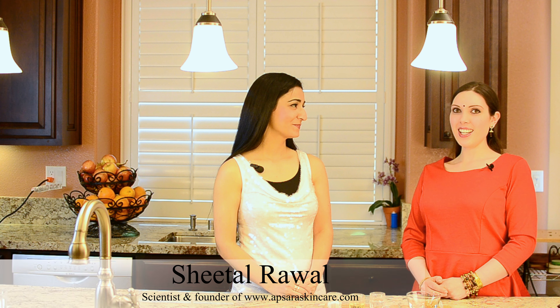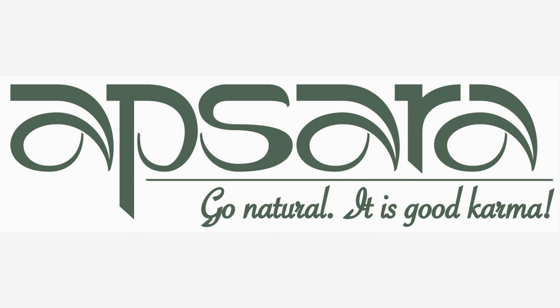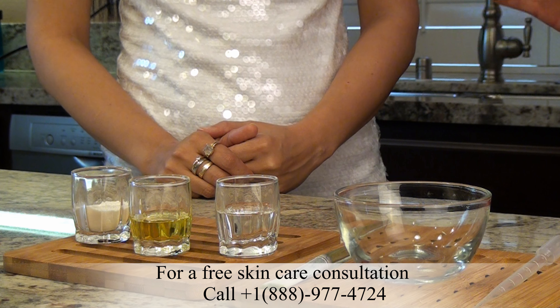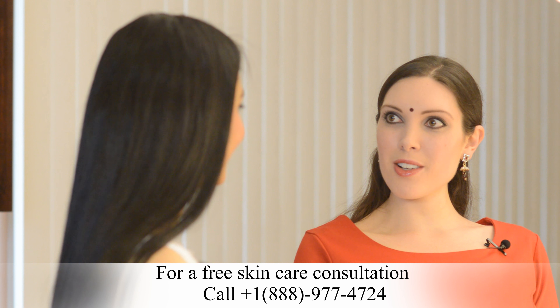Hi, I'm Sudevi and today I'm excited to be here with Sheetal, the founder of ApsaraSkinCare.com. Sheetal is going to teach us a recipe for a skin mask for combination skin with pure natural vegan ingredients, derived from the Ayurveda tradition. Is that correct? That is right.